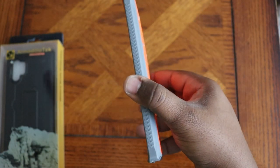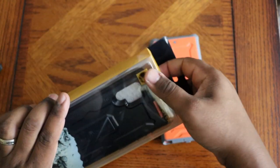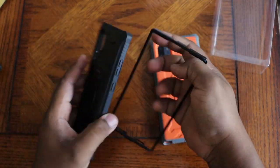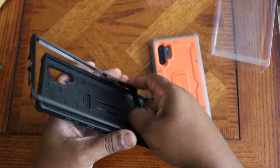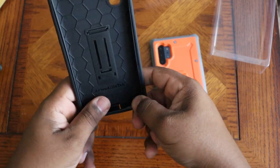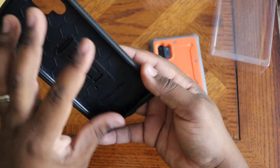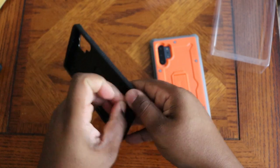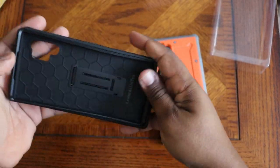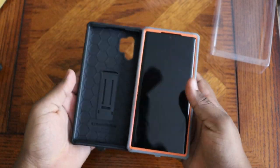Now I'm gonna pull the black case out so you guys can see what it looks like. I'm not going to go through the full install process again since you saw it's a bit tedious, but I'll clip it in so you can get an idea of what it's going to look like. I did put it on wrong at first — might edit that out, might not, we'll find out when the video drops — but here's the overall constructed piece and it fits a whole lot better.